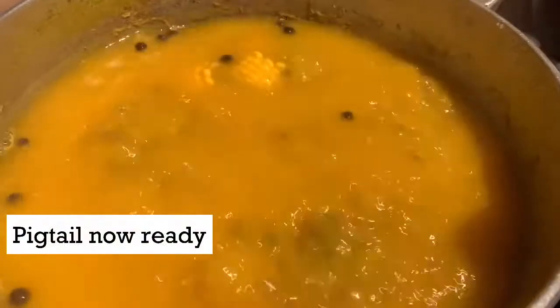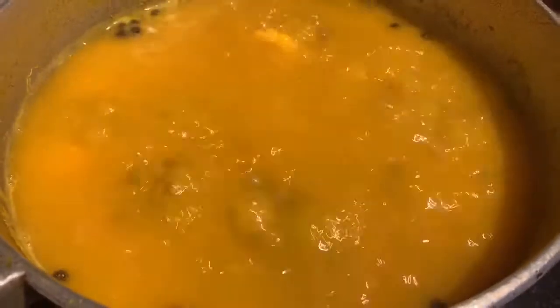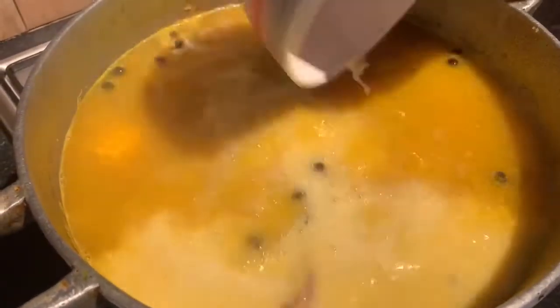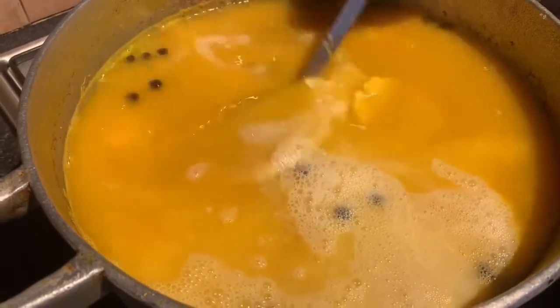30 minutes later we're checking again on our pigtail, and by this time it is ready. We take a fork and poke the meat — as you can see it's falling off. So we move on to the next stage by putting in our coconut milk, which we've already blended, and we'll let that come to a boil for around 20 minutes before adding in the other ingredients.